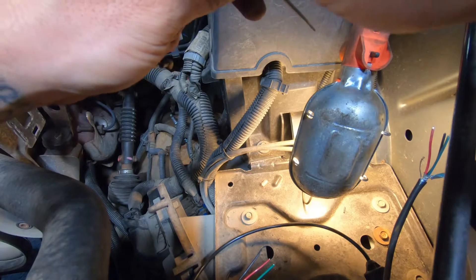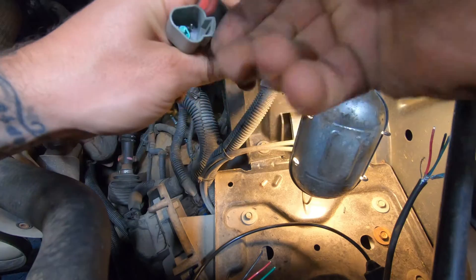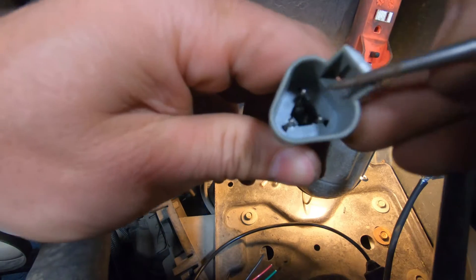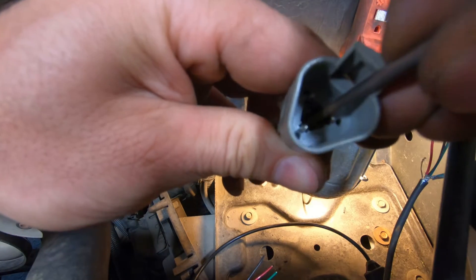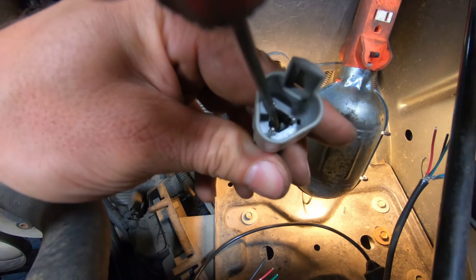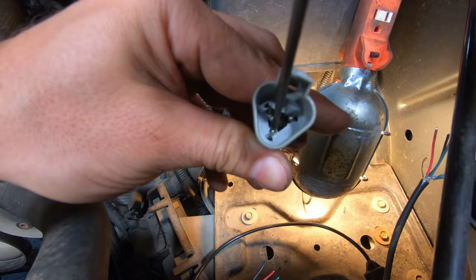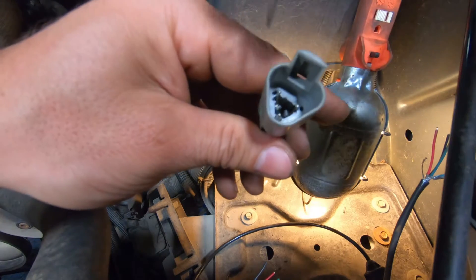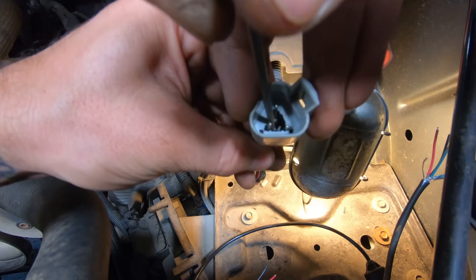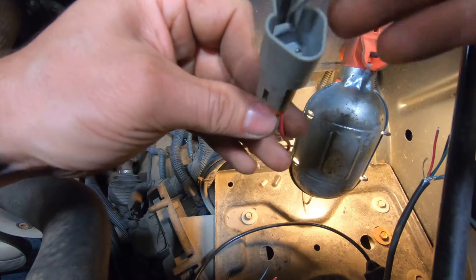I'll show you how I took these apart. There was that little green piece in there — I just grabbed it with some needle nose pliers and pulled it out. Then inside here there are little locking tabs, one on each side. I reached in and bent it back a little bit, then pulled the wire to release the terminal. I did that with all three of them.